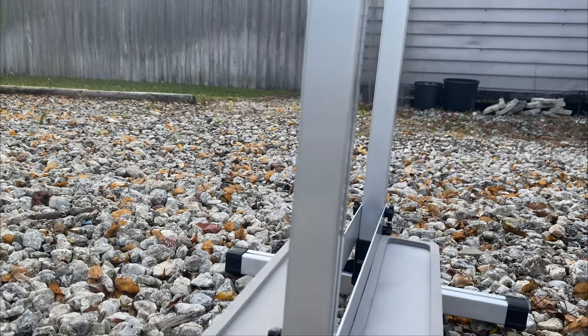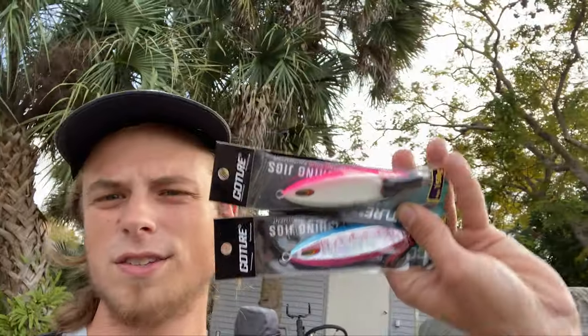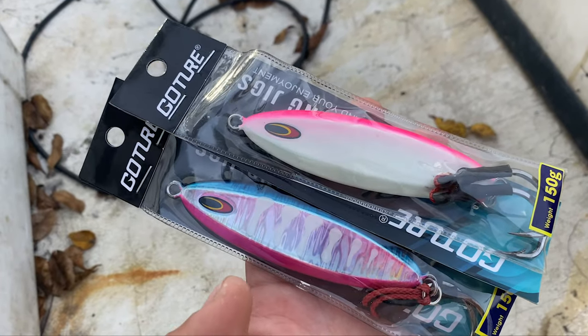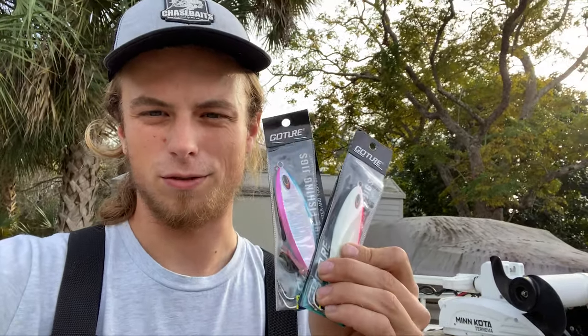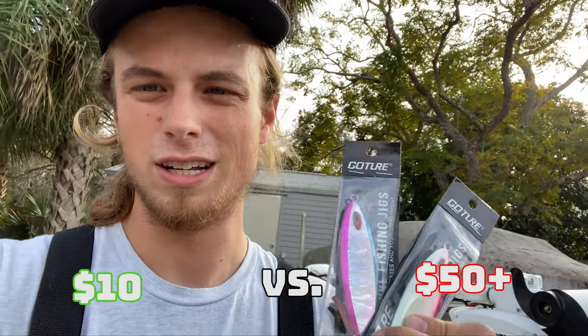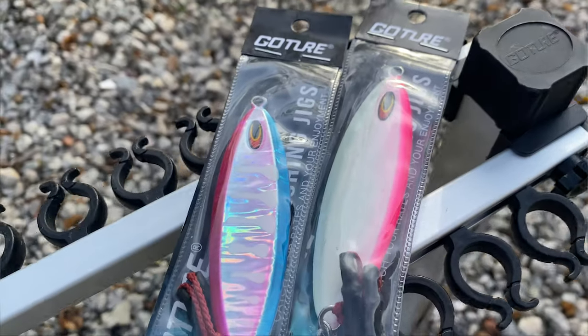And I put it together in like 10 minutes — it's really easy and solid; it can hold big conventional reels, pretty much anything. These are GoChewer slow pitch jigs. This is another thing I've been super excited to get into — slow pitch jigging, or slow jigging. Vertical jigging in general is kind of a new way to fish for me. I took these out for a spin — they're only ten dollars compared to a lot of vertical jigs that can start at fifty to a hundred dollars. At ten dollars a jig, that really isn't bad, and they've got really strong Mustad hooks on them.